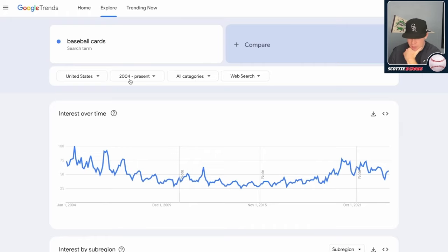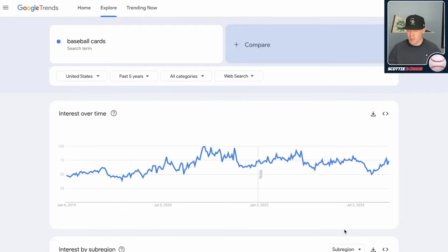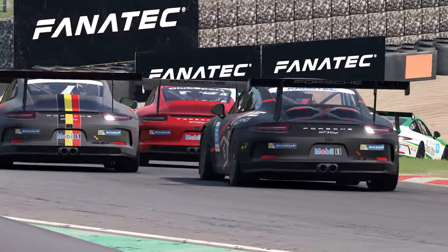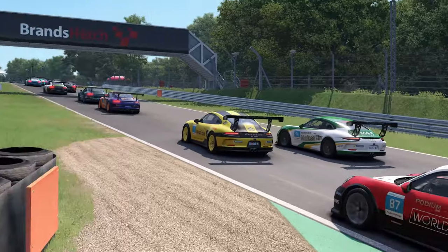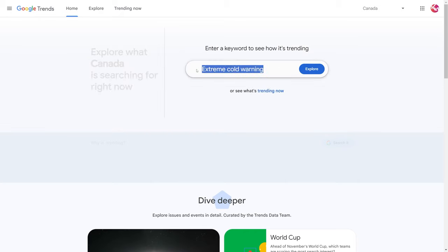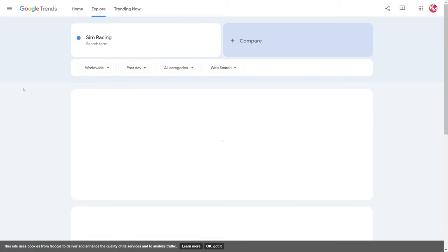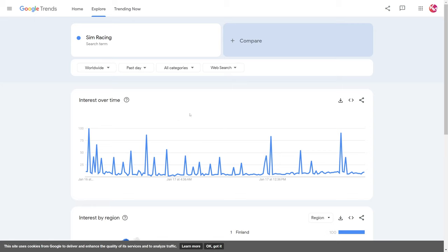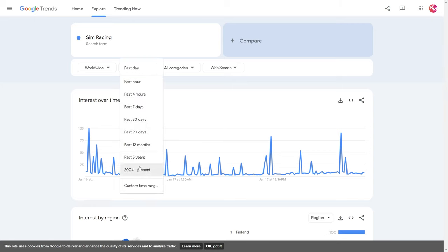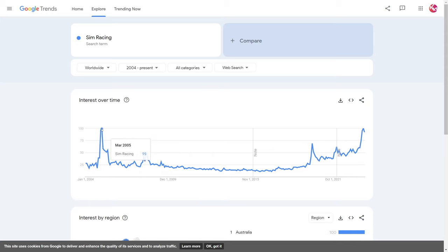Scotty B. Cards recently put out a video where he used the search term 'baseball cards' to check out interest over time on Google Trends for that hobby. I wanted to try the same thing with sim racing and explore what kind of peaks and valleys sim racing has gone through in interest. Heading over there, I noticed the rest of Canada is searching for extreme cold warnings — minus 45 with the wind chill in Manitoba earlier today. So we punch in 'sim racing,' change the filter to worldwide since sim racing is an international hobby, and go to all-time results back to 2004. Starting with the web search, you can see a spike in 2005 — this is when YouTube started, so I'd imagine that would correlate.